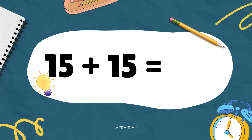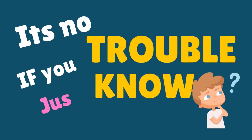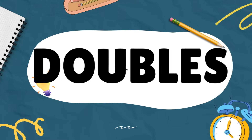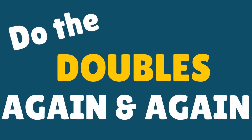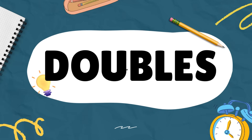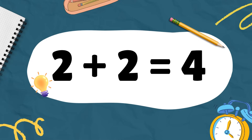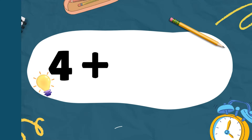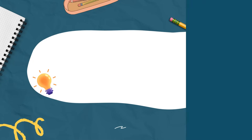Fifteen plus fifteen equals thirty. I can add doubles — it's no trouble if you just know how to add doubles. One plus one equals two, two plus two equals four, three plus three equals six.